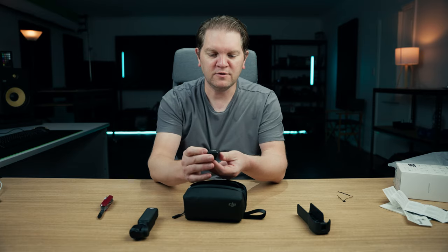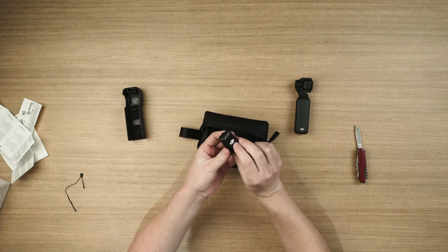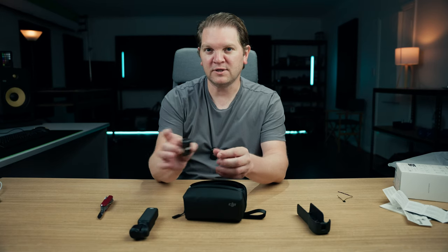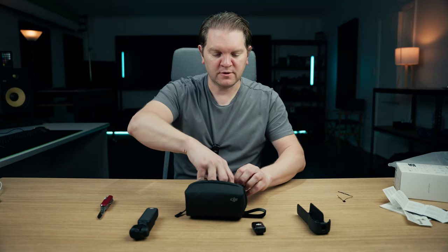We've got the DJI Mic 2 transmitter — it's quite different. I'm using the DJI Mic version 1 here to record the audio for this video, and this is the first time I've actually seen the DJI Mic 2 transmitter. The receiver's not actually out yet, so it's kind of interesting that they've bundled this with the Osmo Pocket 3. I can only assume that the whole DJI Mic 2 package is going to come out soon.